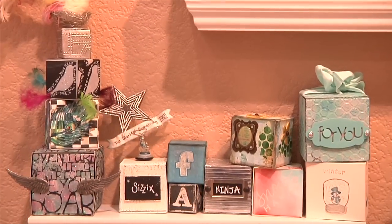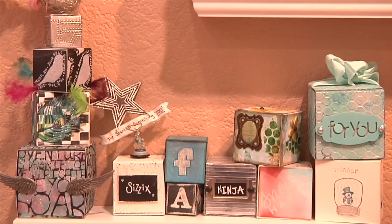I have a new die. Actually, I have about 20 new dies. They're part of a collection called Cherished, and it's all about the baby. The die that I have here is called the Block Bank Cube, and I'm going to show you how to do one.